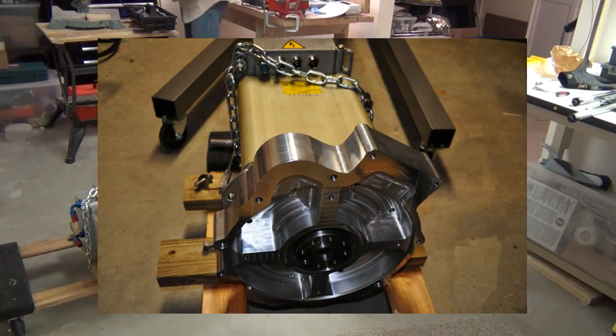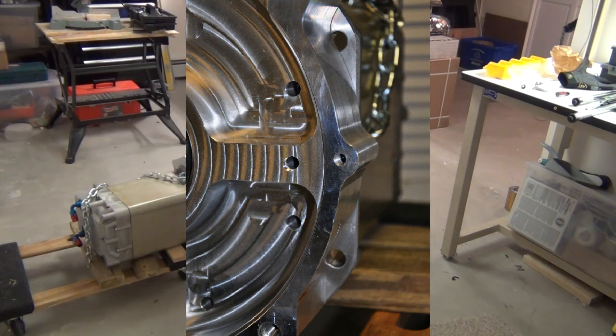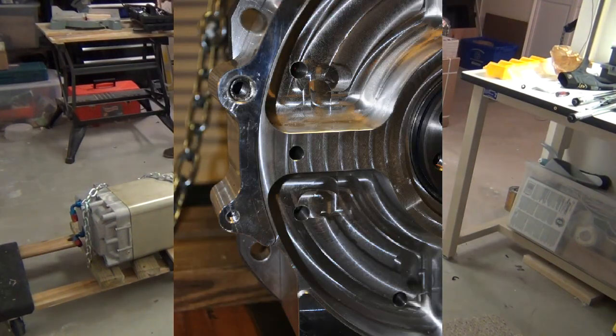I wanted to mount the Siemens motor with the power connections on top, but the Rebirth Auto adapter was not machined correctly to permit the rotation. The Siemens is not 90-degree symmetric, so when rotated the bolts have nothing to connect to on the adapter. It should have been machined for any orientation of the motor, but it was not, so I have to have the motor in this orientation, which complicates the electrical connections.